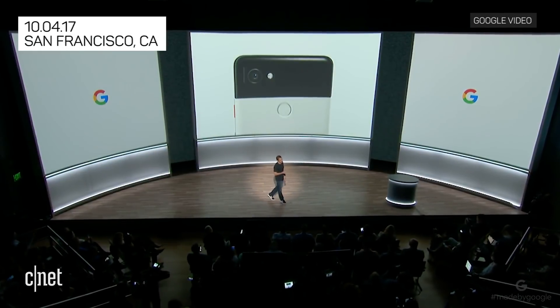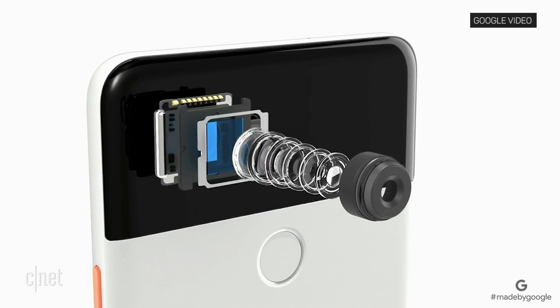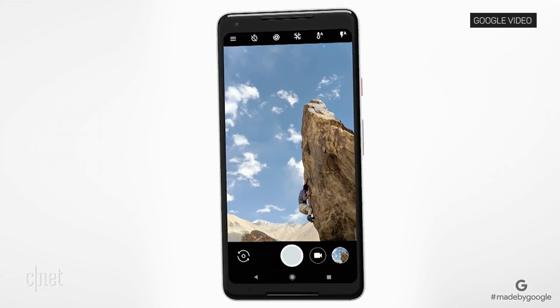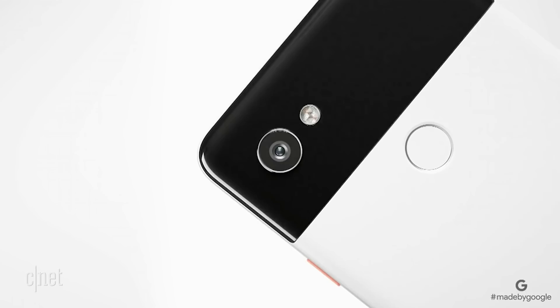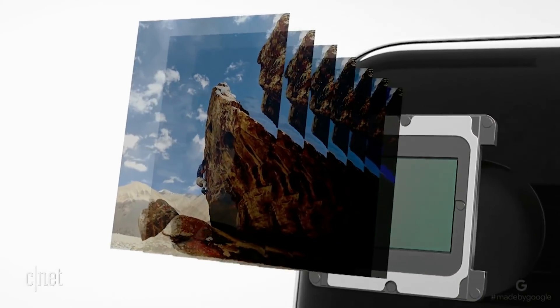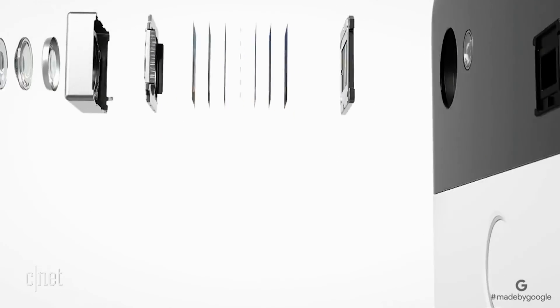The Pixel 2 has a 12-megapixel f1.8 aperture rear camera with optical image stabilization. We've integrated these components with our HDR Plus computational photography. For every photo, we take a burst of shots with short exposure times to avoid blowing out the highlights. We then align and combine each pixel algorithmically for optimal color and contrast. All of this happens instantly with zero shutter lag.